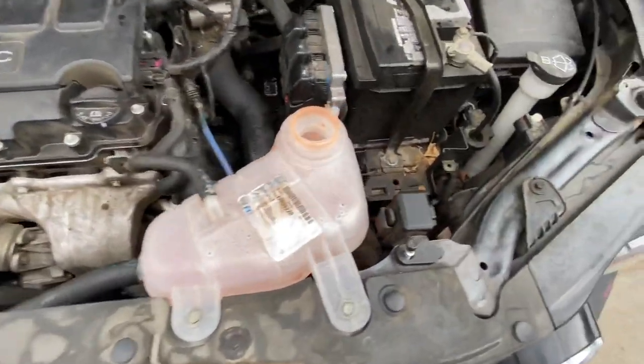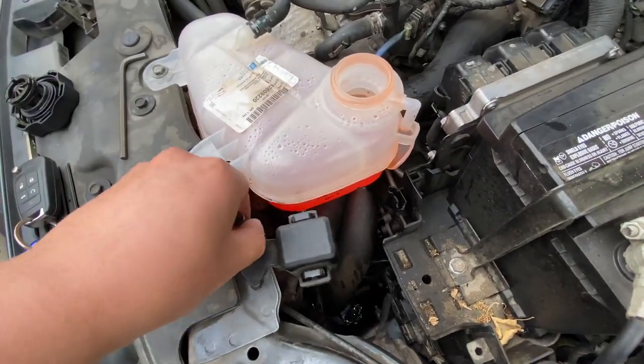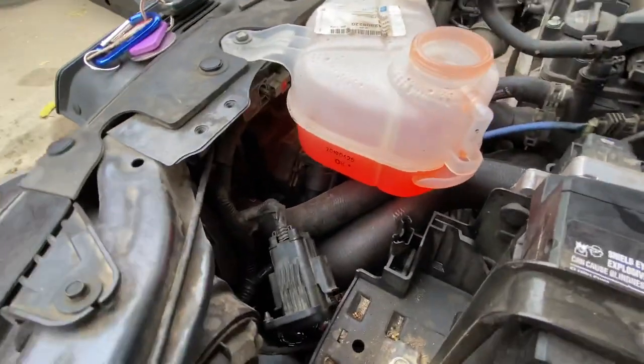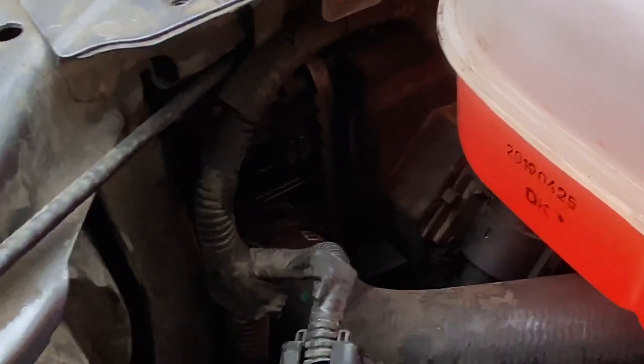It is on this side of the car near the coolant tank — this is the 1.4 liter Chevy Sonic Turbo. It's just behind the coolant reservoir tank, right there.